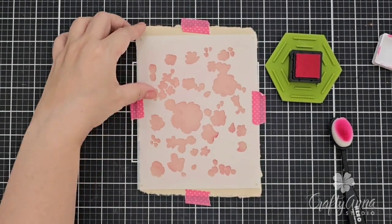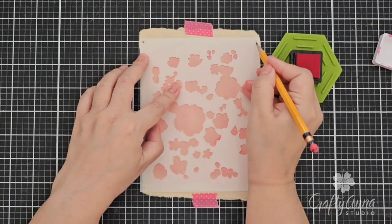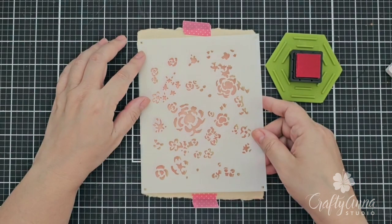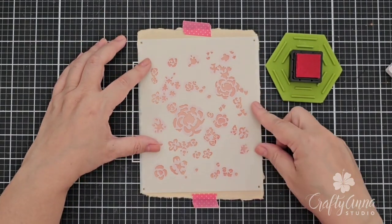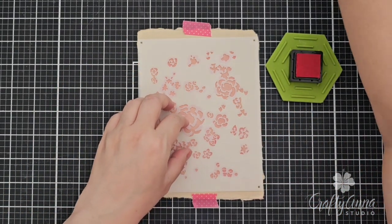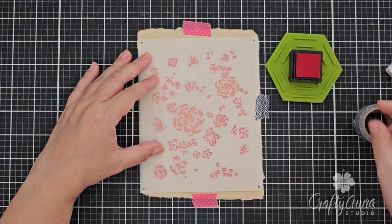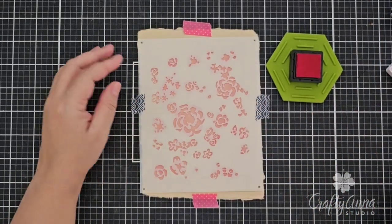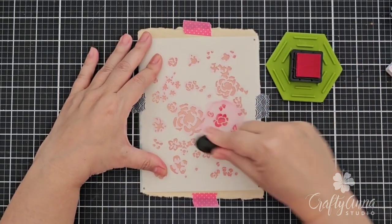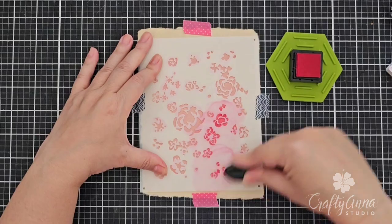I forgot to mention that each stencil has small openings in each corner that you can use to mark the position of each stencil to make the layering easier. I use those markings to layer the second stencil, then secure it with washi tape. For the second layer I'm going to continue with the pink ink but this time I'm going to press a little harder onto the stencil to make it a bit darker. This layer colors in the details of the pink flowers.